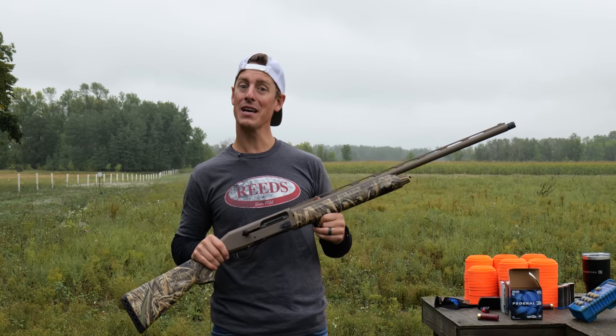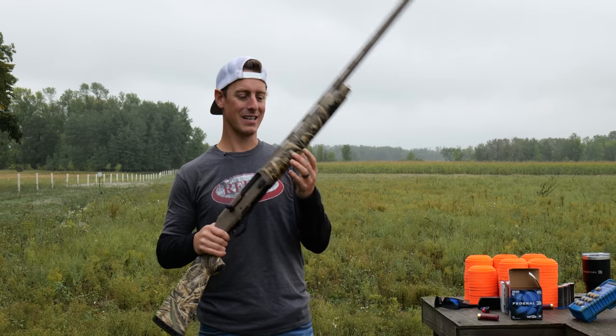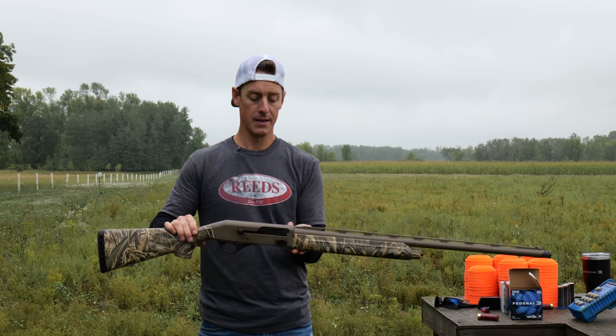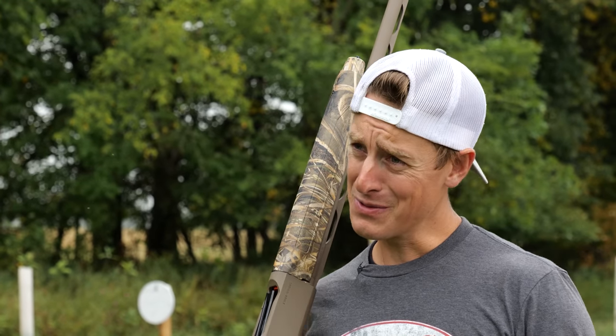Looking at the weight: it is 7 pounds 13 ounces, and you can feel it right away when you pick it up. It's not a super light shotgun — it's starting to get to the heavier end of semi-autos. I don't mind around 7 pounds, but when we're pushing 8, it starts to feel heavy. If you're sitting in a blind, maybe not a big deal, but if you're walking all day, consider that. It's also kind of front-end heavy, which surprised me a little for an inertia shotgun.